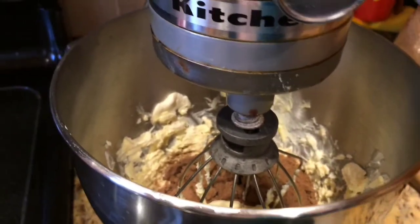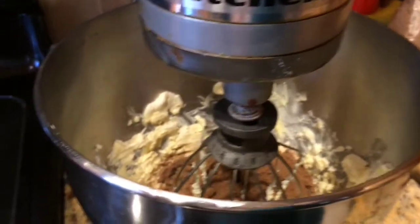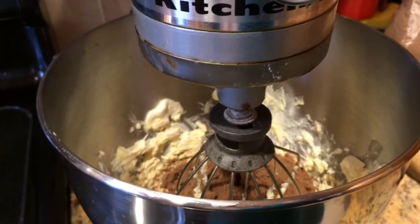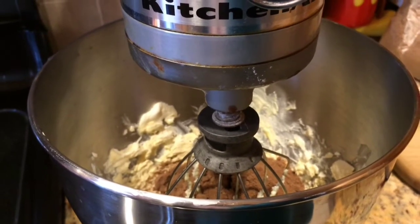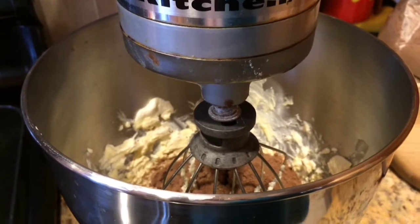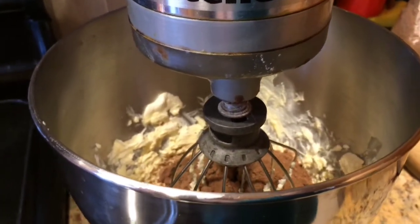Turn the mixer on again. At this point you should also preheat your oven to 375 degrees. The cookies bake for about 8 to 10 minutes, but before you start baking you'll want to chill the dough for about 30 minutes, so you don't have to preheat the oven right away. You can wait until the dough chills, because you'll need it firm to lay them out on the cookie sheet.